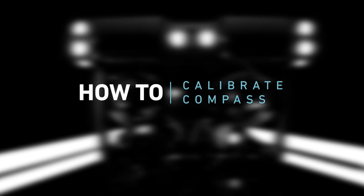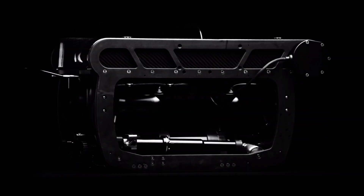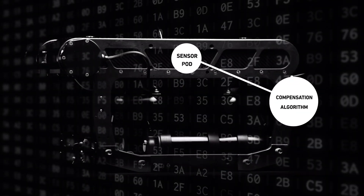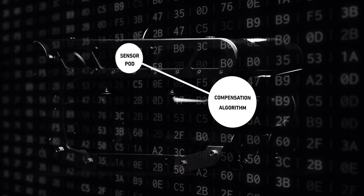How to calibrate the compass on your DeepTrekker ROV. The DeepTrekker sensor pod has an algorithm designed specifically to compensate for the magnetic fields produced by the body and magnetically coupled thrusters of the ROV.